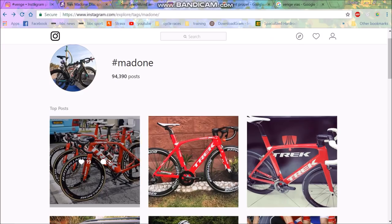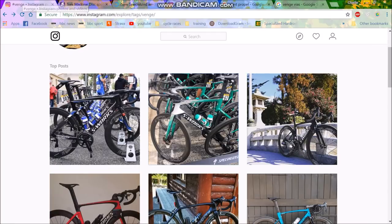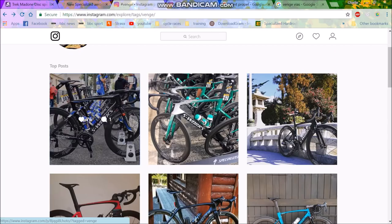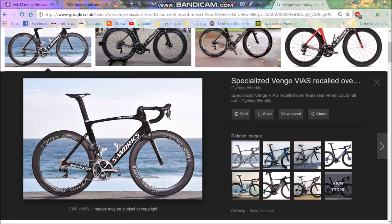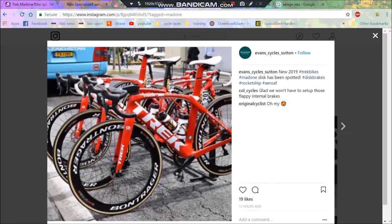Comparing the Propel to the Madone to the Venge — they really are pretty similar bikes. They all look the same. The difference between bikes now is so small I'm not even sure if it's worth reporting on bike tech anymore. It's quite disappointing, really — though I guess it's not disappointing because this is the most aero setup you can get.